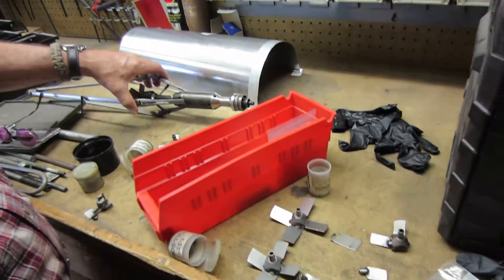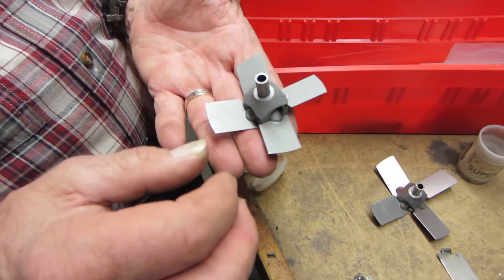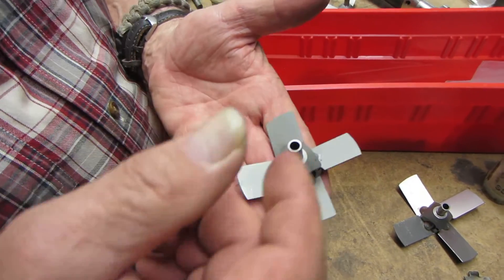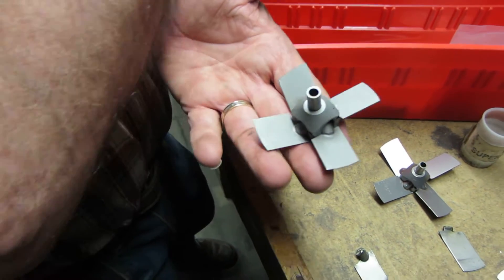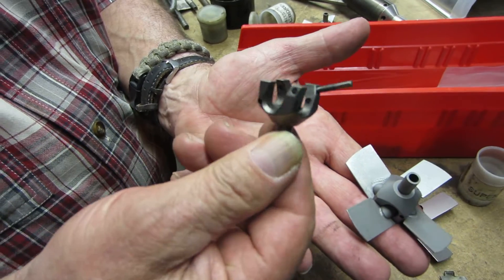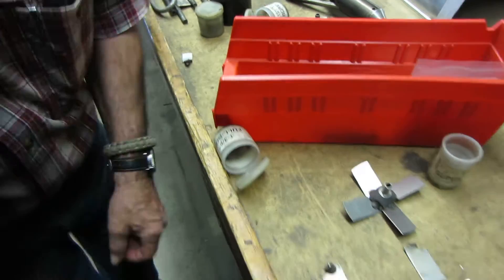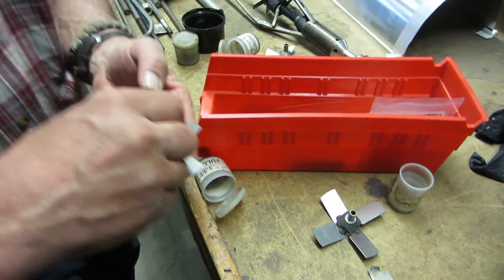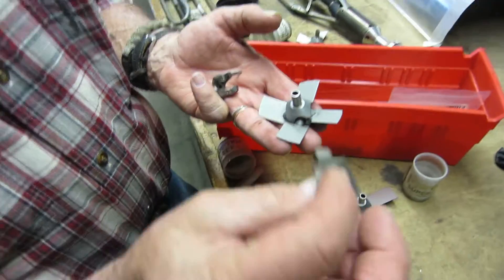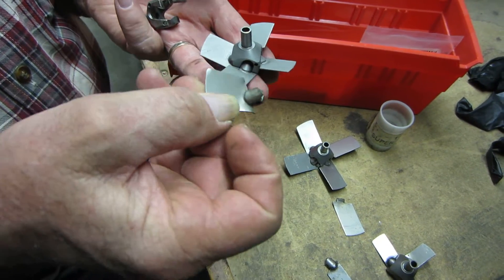This is the blade right here — this is an inch and eleven-sixteenths version, it's upside down right now. Basically there's only four parts to it. There's the central hub, and these never get damaged — they're actually three parts. And then there's the actual spinner blade itself. You can see this one's bent; you can actually straighten it pretty well with a little punch and a ball-peen hammer.